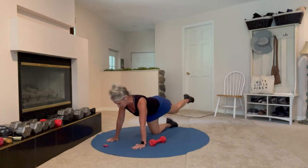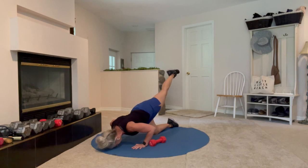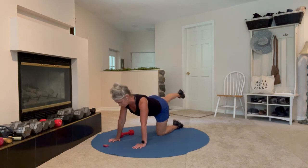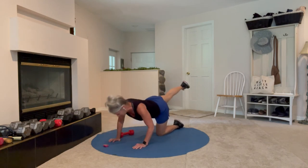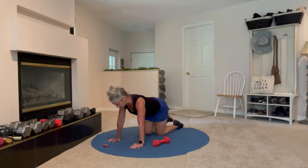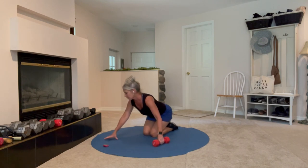Notice how your core and abs are working when you brace to move the dumbbell — you have to balance here. Don't set the weight too far away; sometimes if you put it too far, it's really hard to reach on the next rep. Rest.